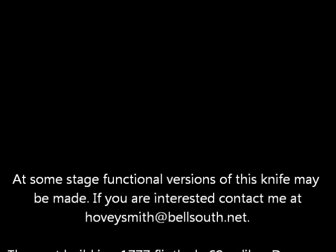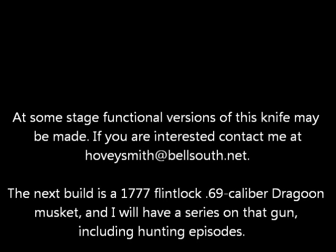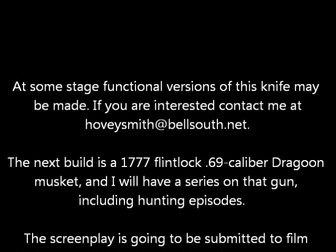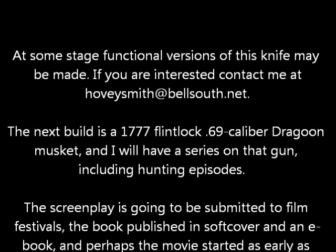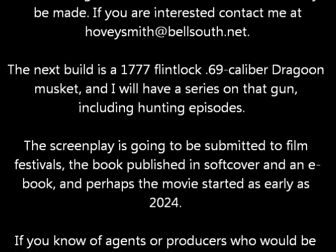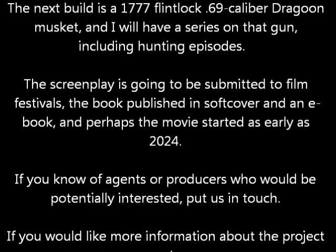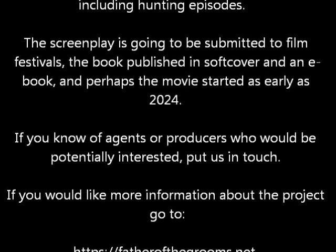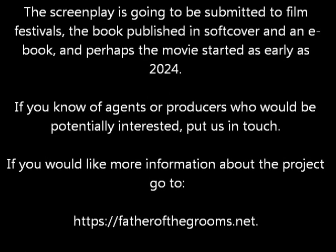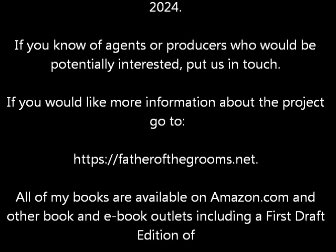At some stage, functional versions of this knife may be made — if you are interested, contact me at HoveySmith at BellSouth.net. The next build is a 1777 Flintlock 69-caliber Dragoon Musket — one of my characters hunts with this gun and takes a boar in Sicily, and I'm going to hunt with it in the U.S. The screenplay is going to be submitted to film festivals, the book published in softcover and as an e-book, and perhaps the movie started as early as 2024. Go to FatherOfTheGrooms.net for more information.